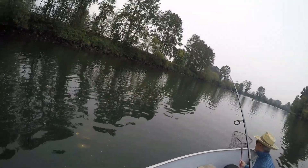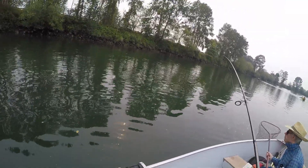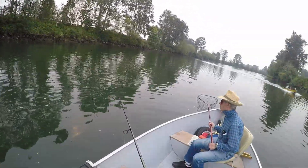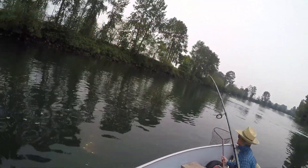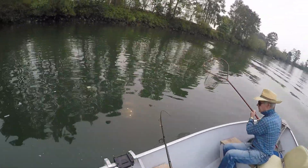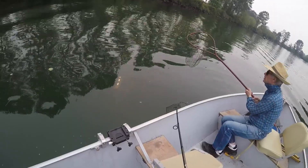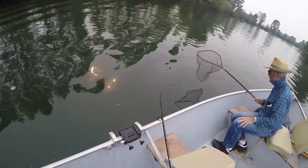Oh, it came off. Yeah. Trying to loosen my drag here. They fight good. They don't have the weight behind them, but they fight good. See that? Granted, the drag's kind of light, but still. It doesn't have the weight behind it, but it's going to go under the boat. They definitely got some spunk to them, though. That's the thing.